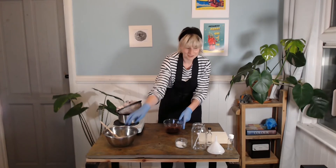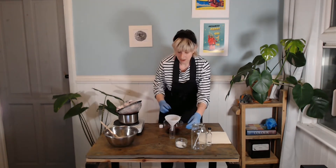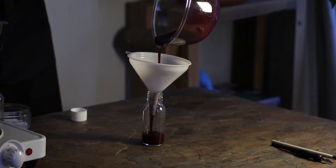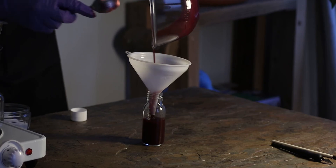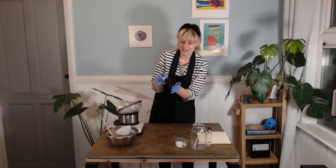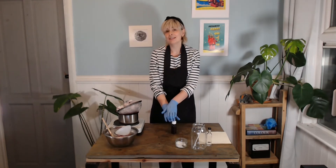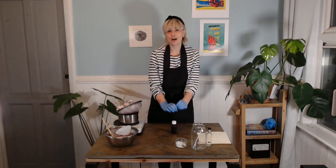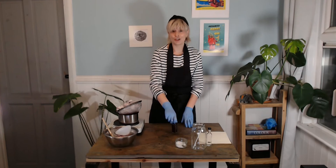Next it is time to bottle up our ink. I'm using a funnel because the opening to my bottle is quite small and I don't want to spill anything. And there you have it — we have some of our very own berry ink! The berry ink doesn't last very long, so make sure you store it in a cool dry place and keep the lid on really tight when you're not using it.